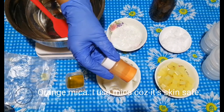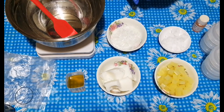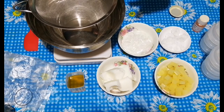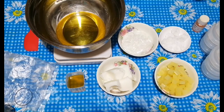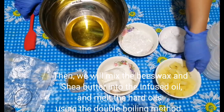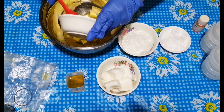I use orange mica because it's skin safe. Now we're going to strain and weigh the 100 grams of infused oil. Then we will mix the beeswax and shea butter into the infused oil and melt the hard oils using the double boiling method.